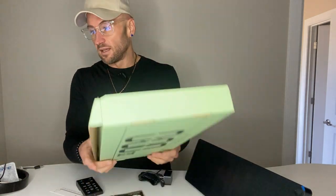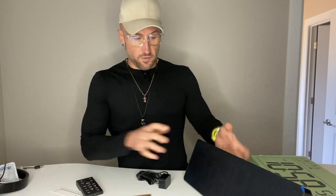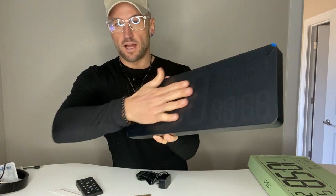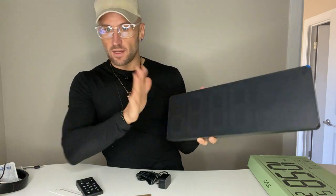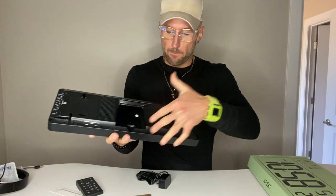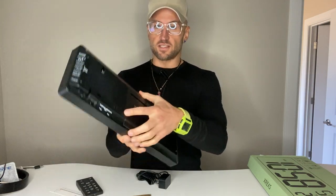We're unboxing the XR-EXS 16.5-inch digital clock display. First of all, you've got the display right here — it comes with a cover on the front. I'm going to keep that on for now because I am moving, but if it impacts what you guys see, maybe I'll take it off. It's a cool little device — you can tell it's good quality.